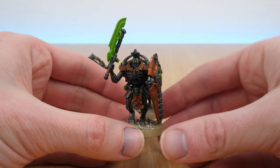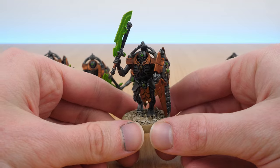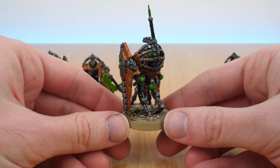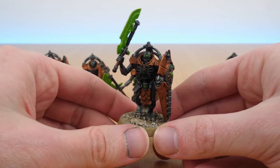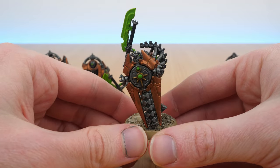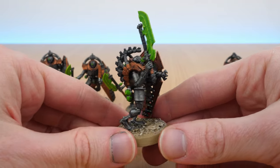In games, this brick of Necron Lichguard has just absorbed so many wounds. They've been quite a formidable force — it takes a lot to kill them, along with the overlord that I normally put with them. All of those are shots that would potentially go up against something else I want to keep safe, like a Doomstalker.